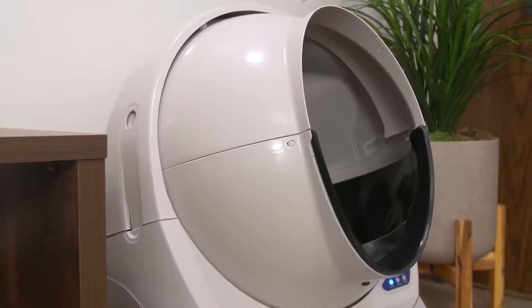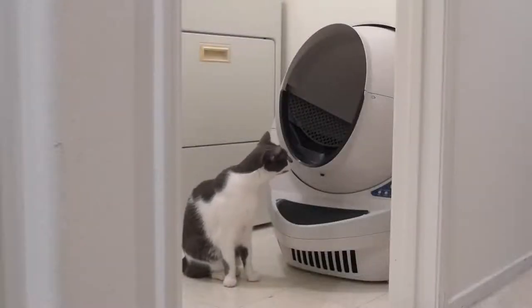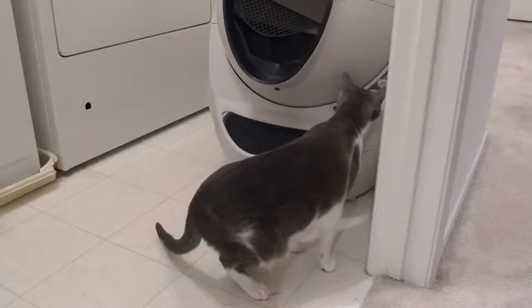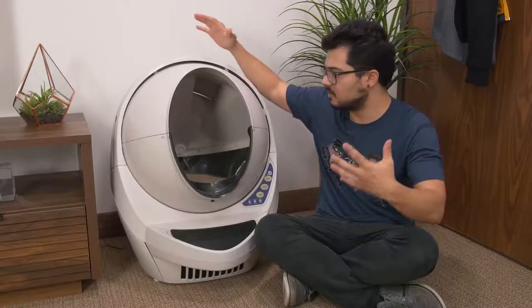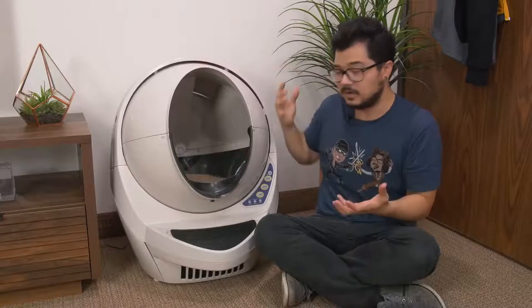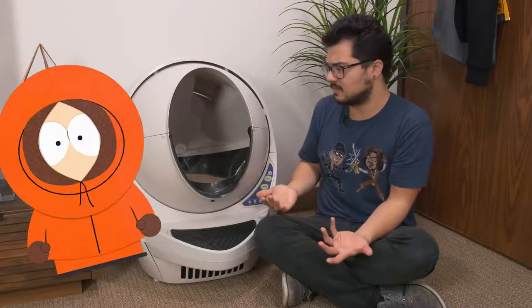So we're going to be taking a look at it today. I'm super excited. And if you guys stay until the second half of this video, I'll actually be introducing this product to my cats at home for the very first time — we'll get to see their reaction. But let's first talk about what this product looks like. It kind of looks like Kenny from South Park. Every time I look at it, that's what I think of.